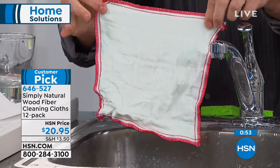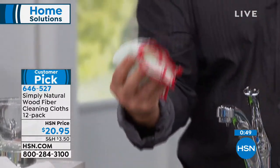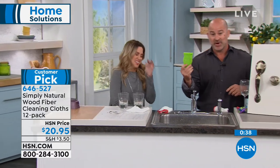Look at how clean that cloth is — it's brand new. Every single time you clean and start picking up the messes, the dirt, the grease, and the grime, no matter what surface you use it on in your house, you're always going to have that pristine looking cloth. You cannot say the same about the sponge.